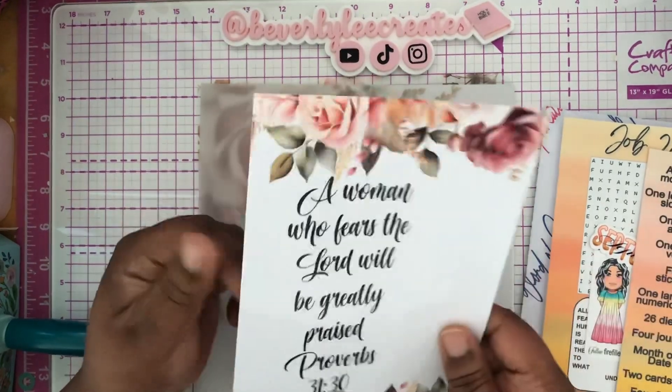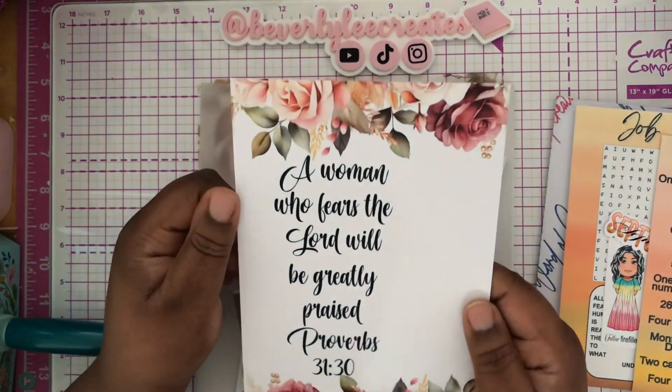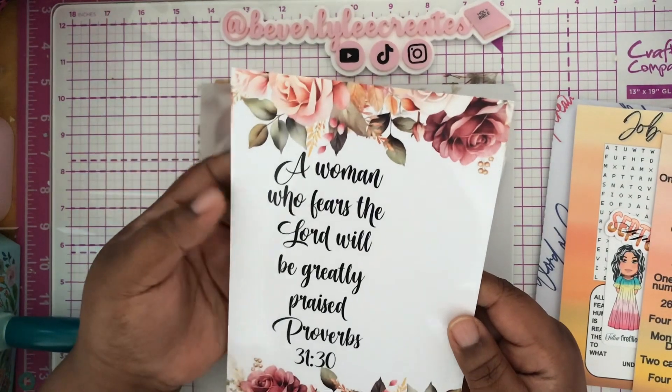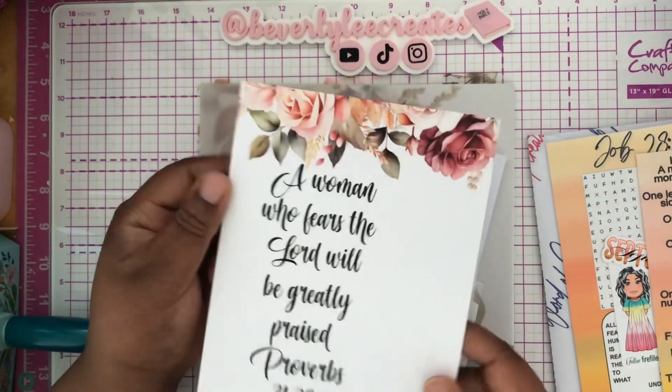This is like a thank you for the purchase. But it's so awesome because you can punch it and put it in your planner, put it in your Bible, and everything. For me, I think I'm going to punch it and put it in my planner. This fits right in the A5 planner, by the way.